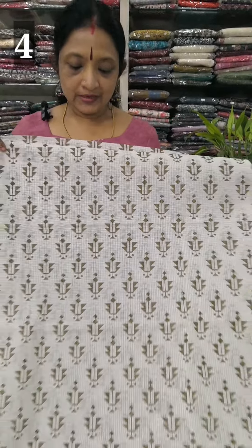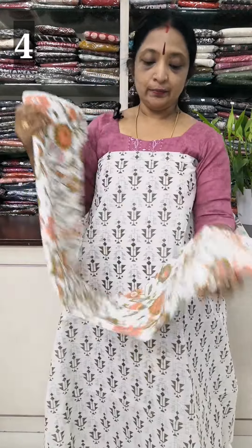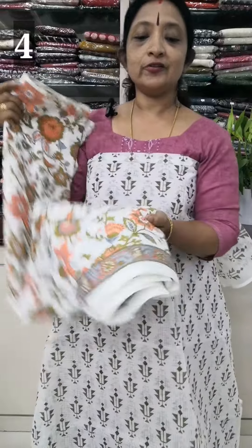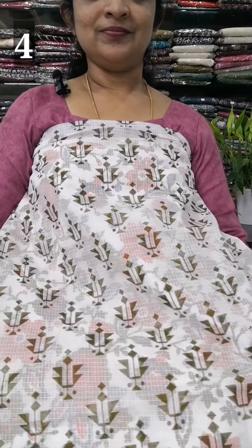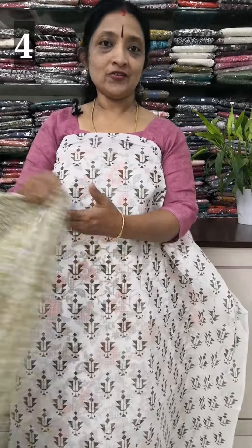The back is the same. The top is 44 inches. The lining is printed — the lining is the same throughout. The back is the same. The top length is 44 inches.